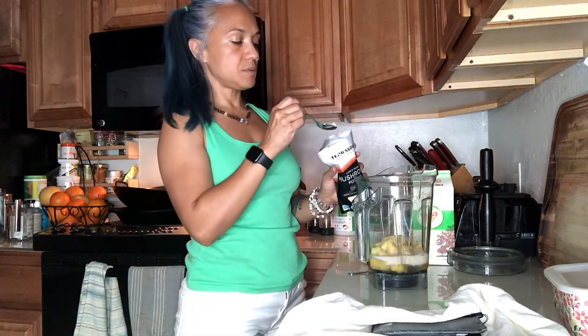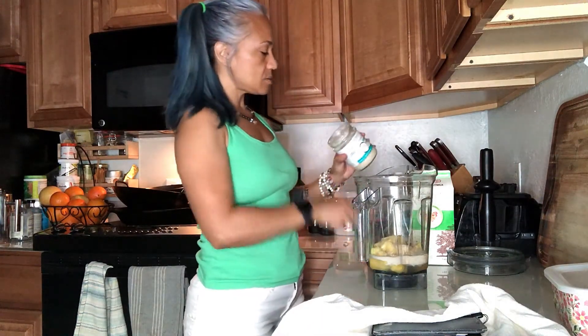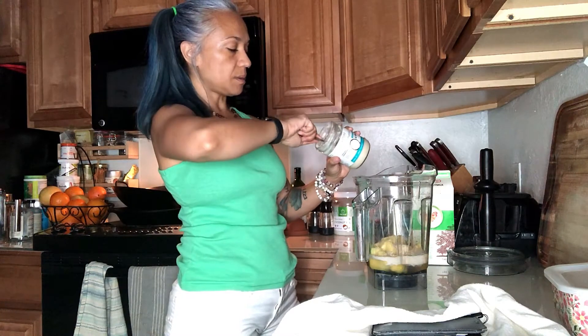About a teaspoon of lion's mane mushroom powder. And then a big ol' scoop of coconut butter.